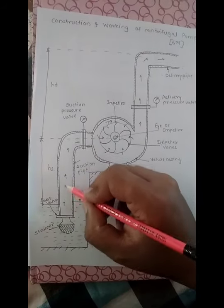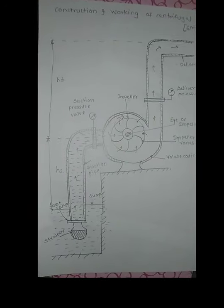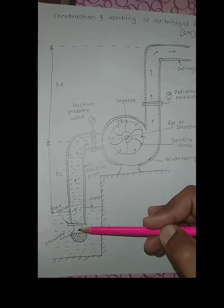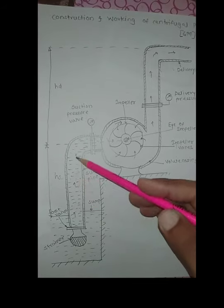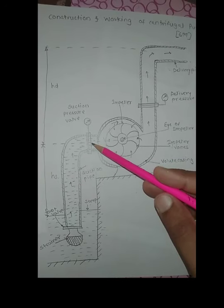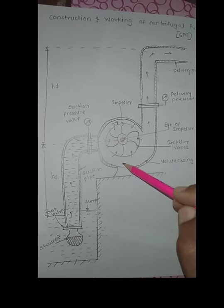Water is transmitted from the sump to the suction pipe. When suction is created, the water present in the reservoir gets sucked and transferred through the suction pipe, and then moves into the volute casing.